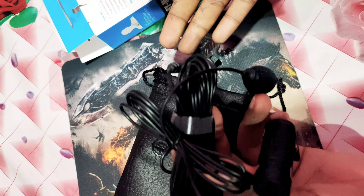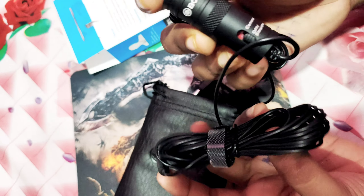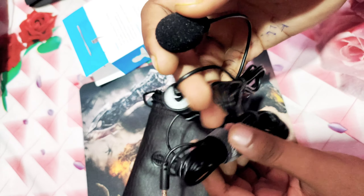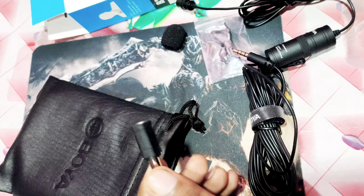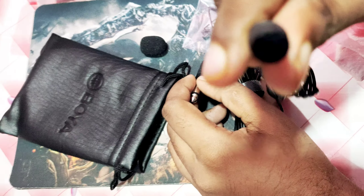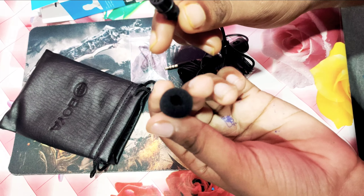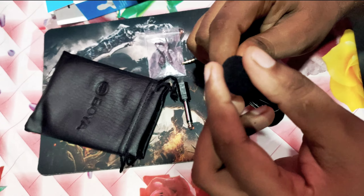First, I will show you the microphone. You can see the microphone here. You can see the wires, which are very long — I think you can use it at a long distance. Let's see what is in this pouch. This is our microphone. I will show the microphone along.